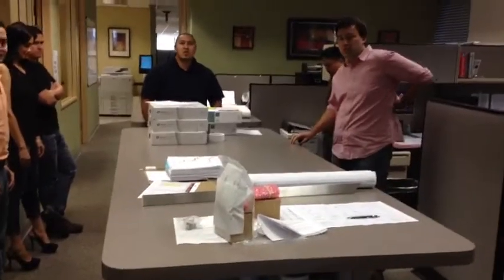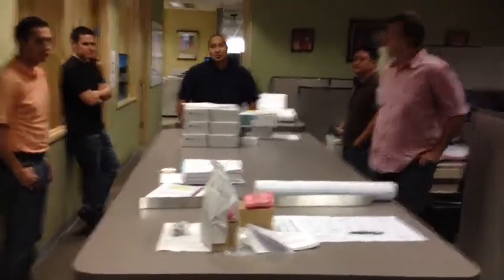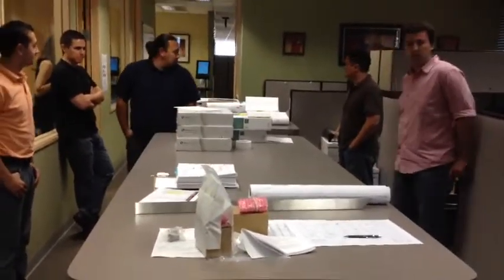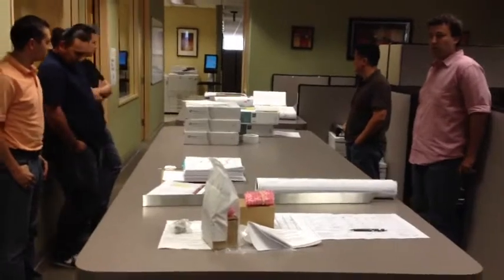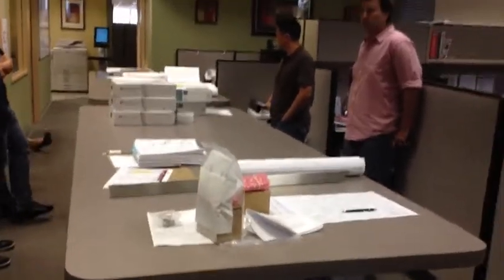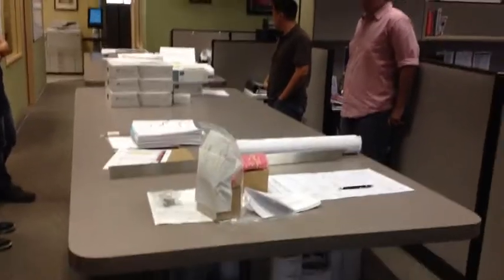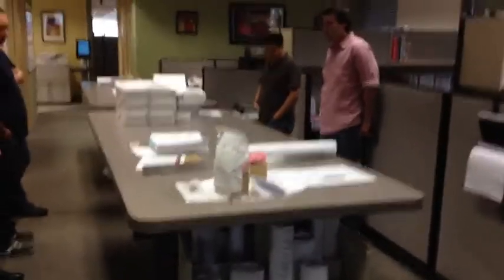Hi, this is Norm. This is my lean class. We're going to do this 5S program on the plant tables. We're going to start upstairs here by Nate's and Shane's office and work our way downstairs. So we'll start cleaning up this mess right now.